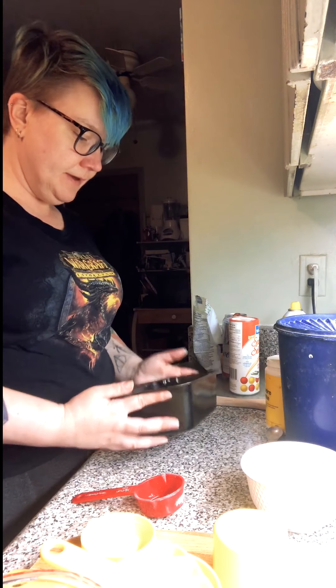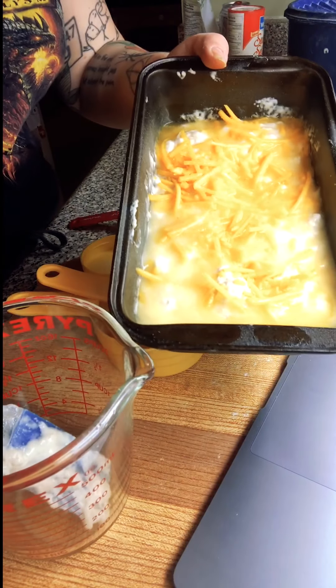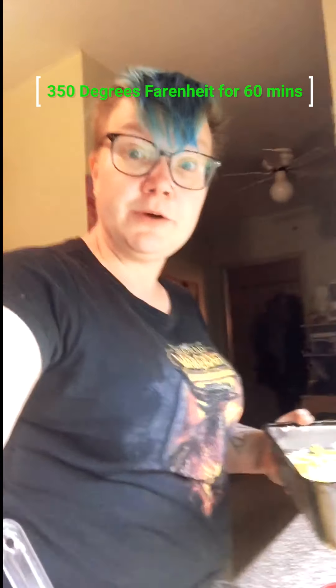I'm not even putting it all in — so it looks like this. Just going to put it in the oven and cook it for 60 minutes. I'll come back and show you what it looks like.